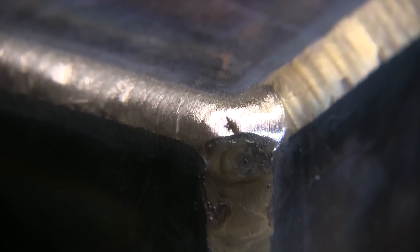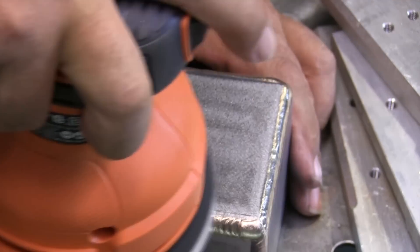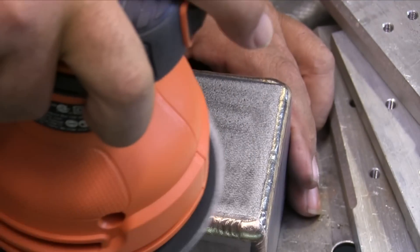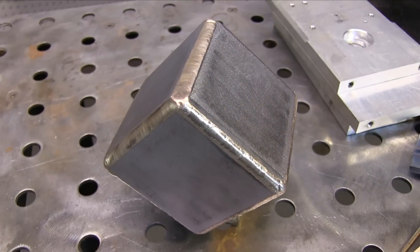I took a little orbital sander to try to get a DA finish on it — thought that would look kind of cool. And when I showed it to my youngest boy, he wanted it for a paperweight for his desk. So that's where this is going, and I'm very happy about that.